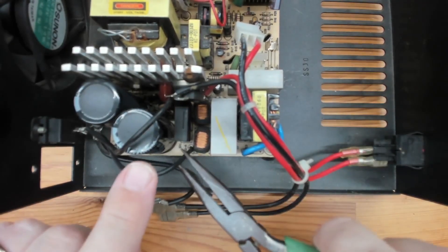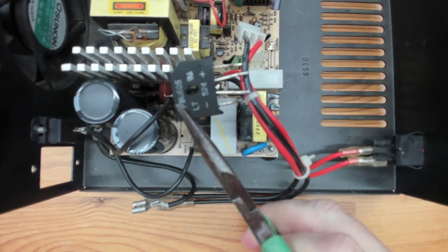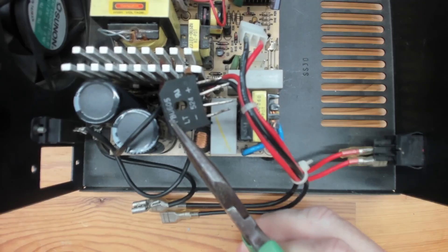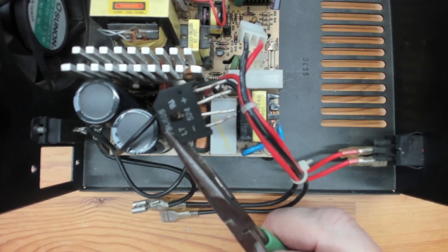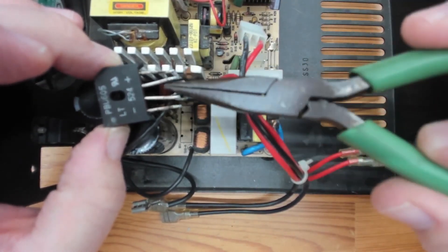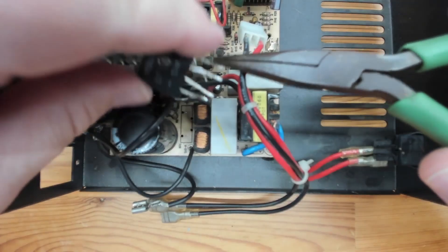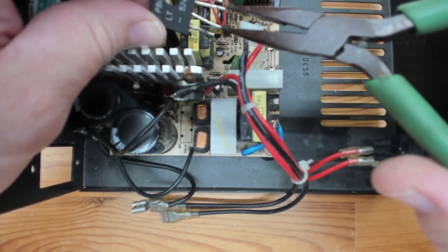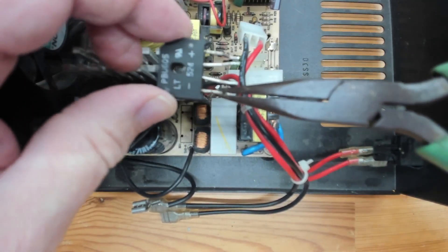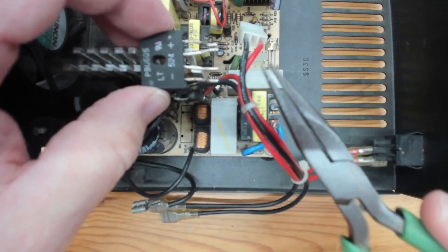Long story short, the problem is down here — this component I've already unsoldered from the board. This is what's known as a bridge rectifier. It takes AC and converts it to DC for the power supply. Normally it has four diodes in it, so if you do a continuity test on any of it, everything should appear open. The two leads on the inside are where the AC comes in, and there's a positive and negative output, as you can see from the label.